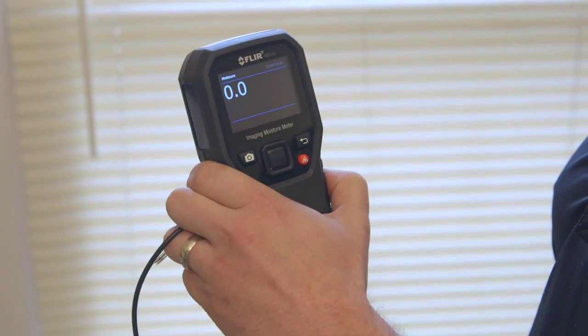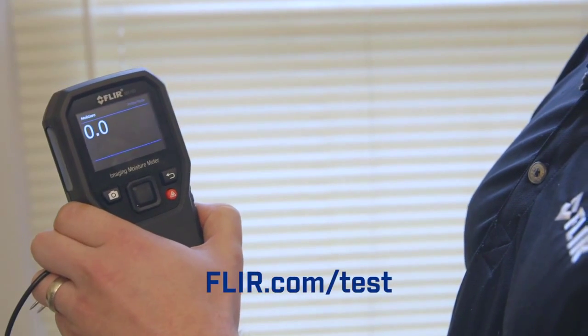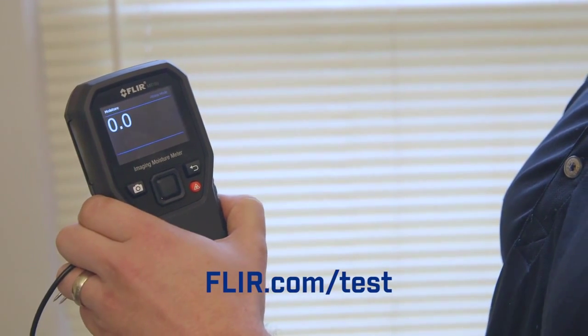For more information on FLIR's MR160 Imaging Moisture Meter and the rest of the FLIR test line, please visit FLIR.com/test.